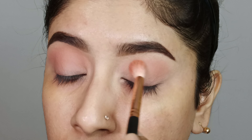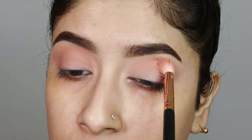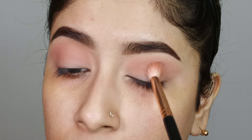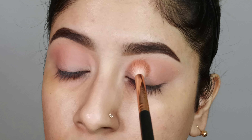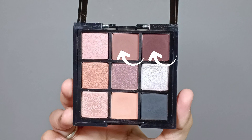I will blend it with a back-and-forth technique, blending the shade as a transition shade into the crease area for a better, more diffused effect.